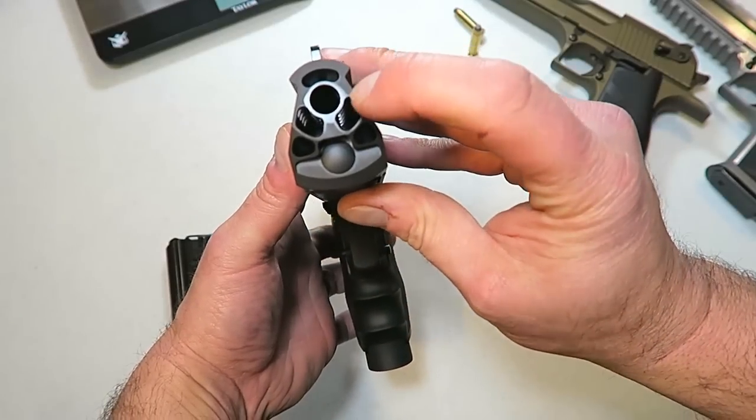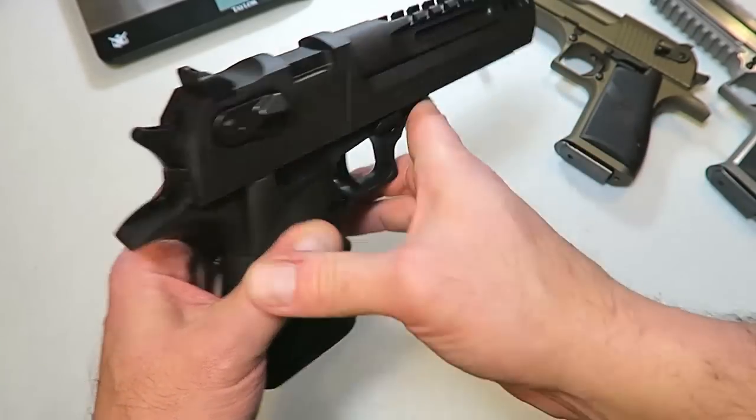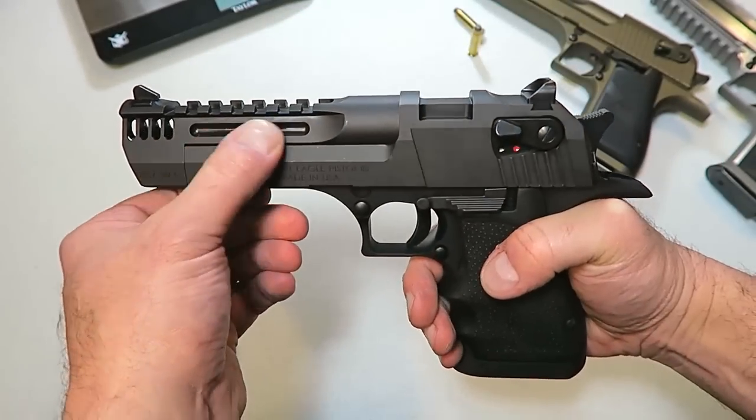They cut out some of the metal from the barrel and the slide itself, as well as some cutouts on top of the barrel. I already mentioned the aluminum frame — those are the main ways they reduced the weight.